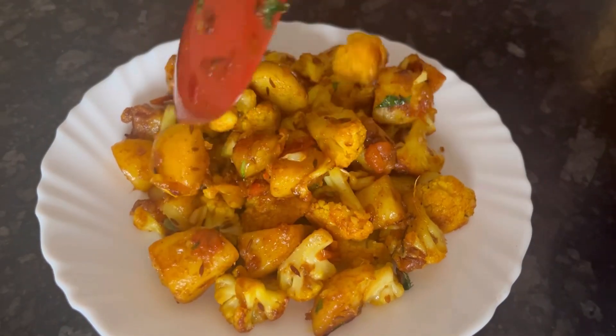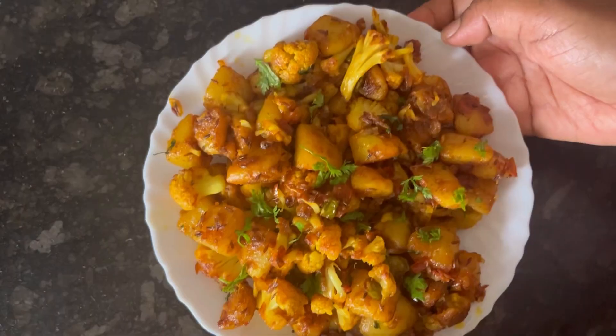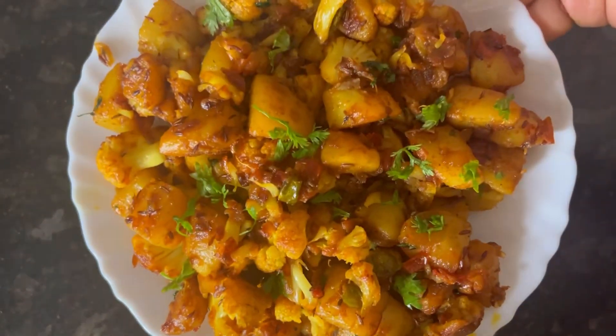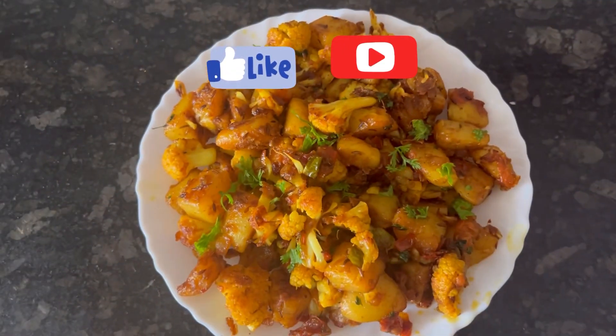Definitely try Maggi Masala-e-Magic — you will surely like its taste. It's easily available in all grocery stores for just Rs. 5. Hope you like the recipe. If you do, please like and subscribe. Thank you.